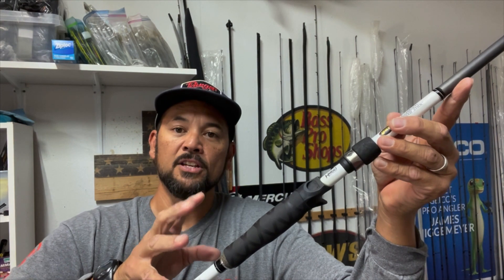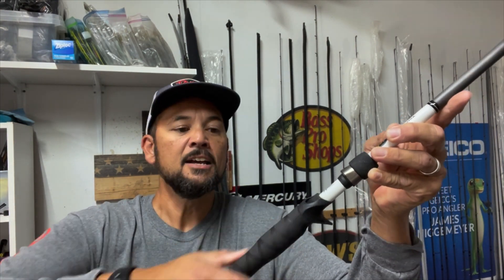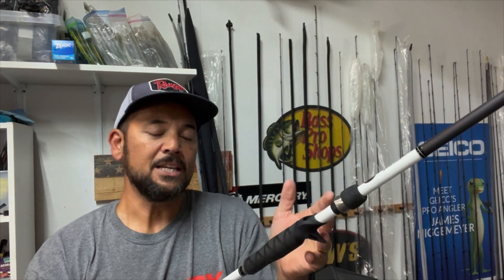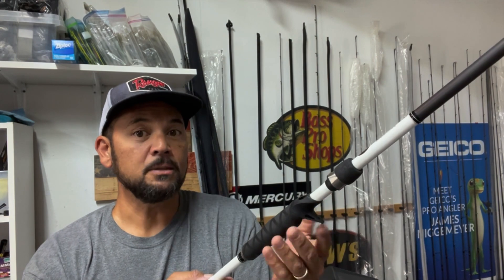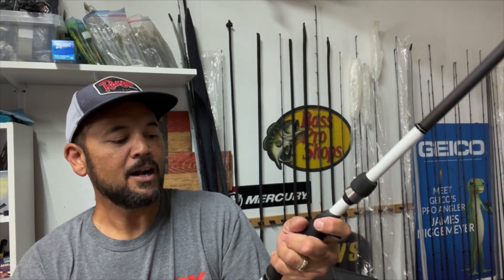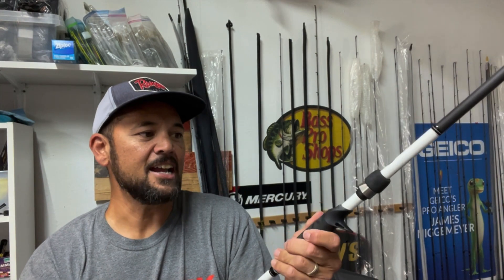What I like about this is it gives me a grip. It kind of re-establishes that grip I had on the EVA foam when I first got the rod. You could rough it up or clean it, but I found this item on the market, bought it, and I just really like it. It's quick, easy, simple, and it restores that tackiness that I like.